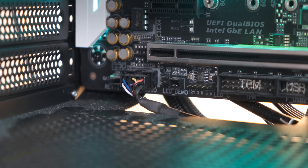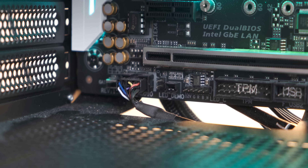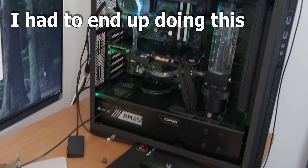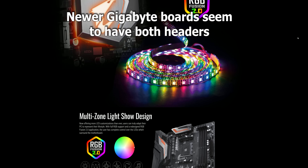When I finally got it to reach the actual RGB header, Gigabyte uses a different header than everyone else — a five-pin RGB header — so I couldn't use the RGB on it because of that weird implementation.